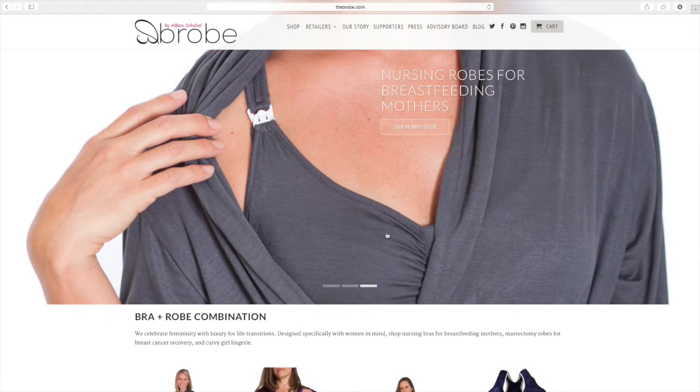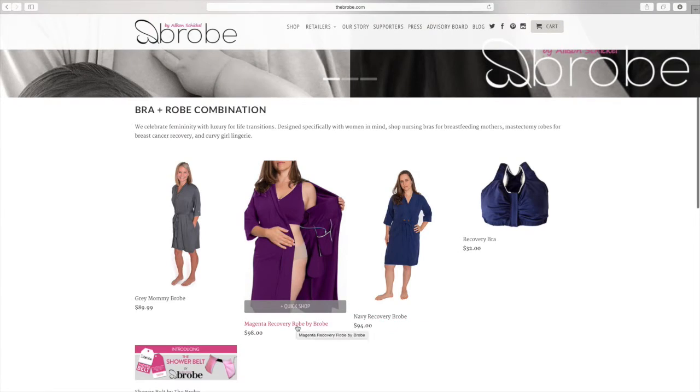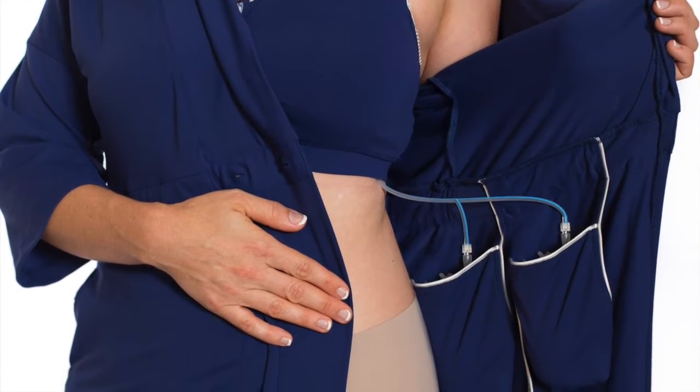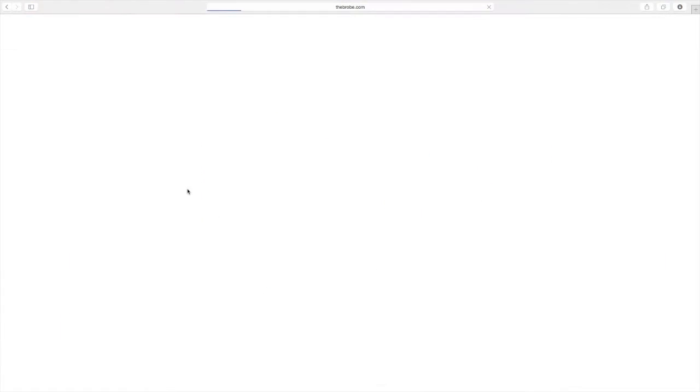Allison Schickel, maker of the Brobe, has created innovative robes for women. Currently they offer two different types: the Recovery Brobe, which is designed for women going through painful surgeries like reconstruction or plastic surgery, and the Mommy Brobe, which is what I'll be reviewing today.